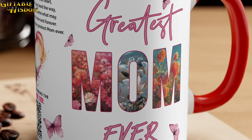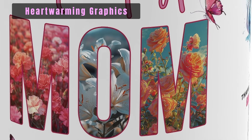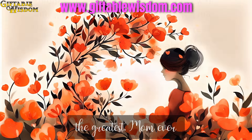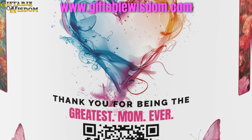Each mug is designed with mom's love in mind, featuring heartwarming graphic designs and meaningful music lyrics on every interactive mug, so she can sing along with her new favorite song while enjoying her favorite beverage.